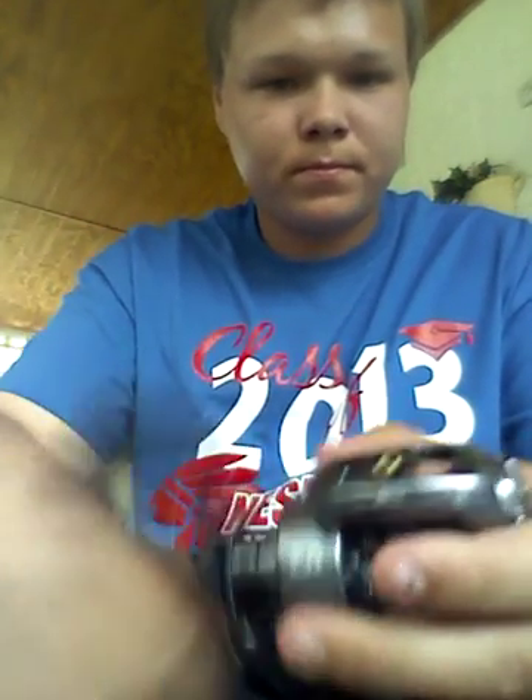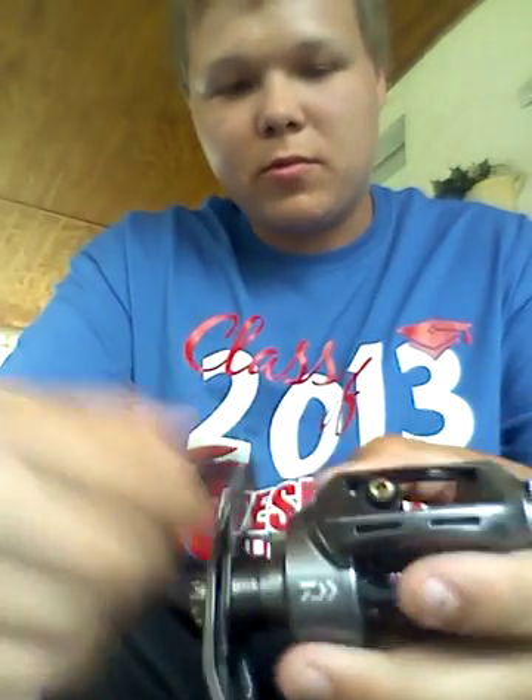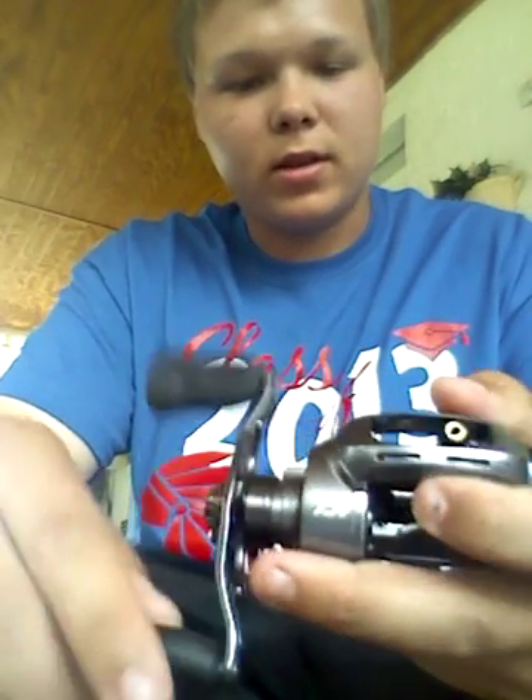Let me reel it again. It's pretty smooth — I can somewhat feel the gears, but I kind of like it.